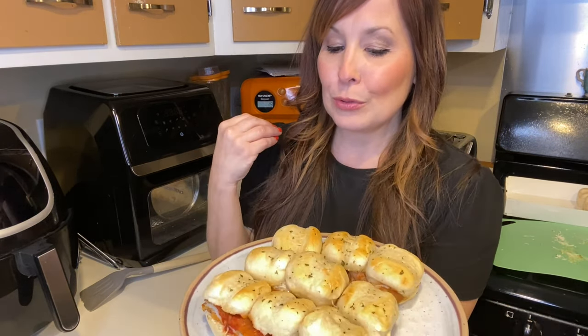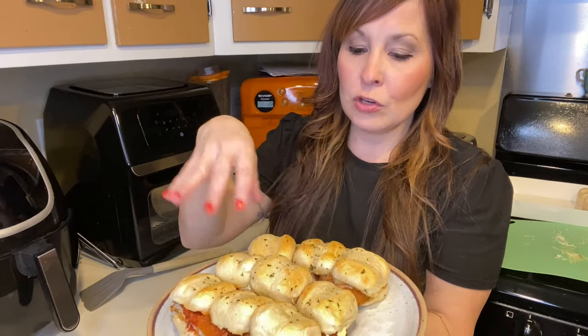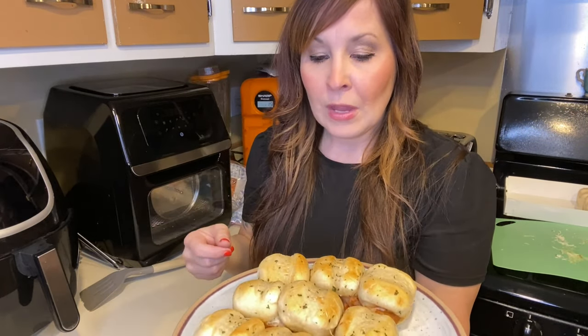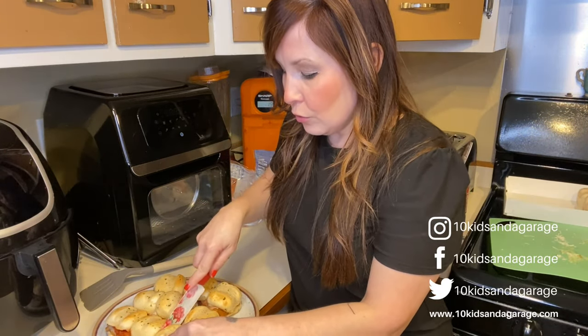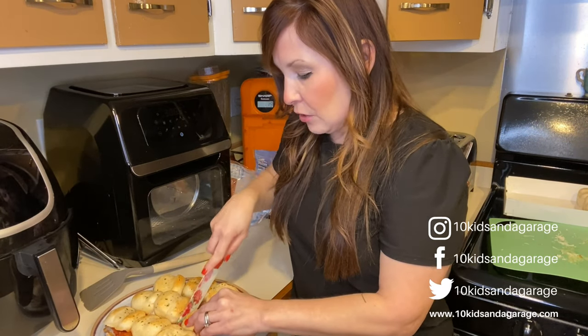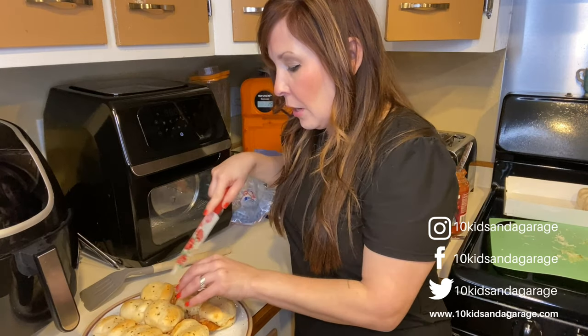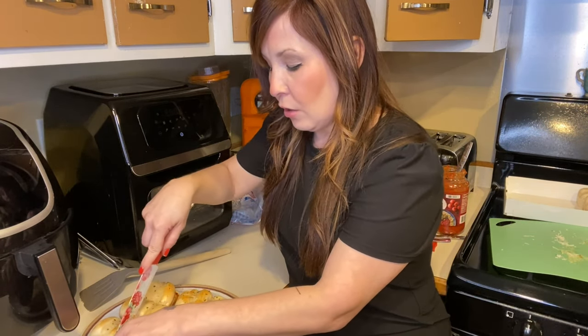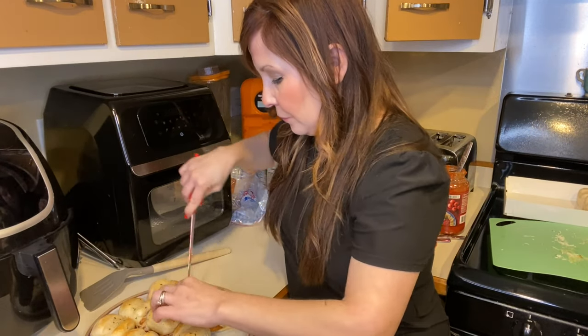I pulled them out after three minutes. I'd recommend using a pan or foil to take them out of the air fryer — I had a hard time scooping them up. If you want it easier, you could do one hamburger bun with one patty instead of making mini ones. If you want bite-sized pieces for kids, just cut them up smaller.